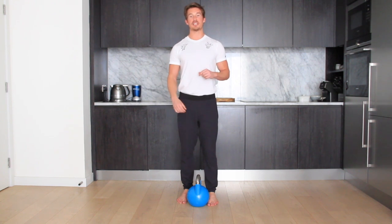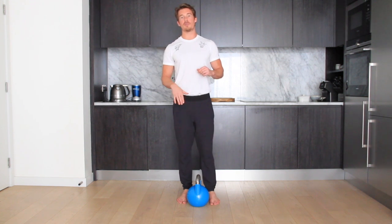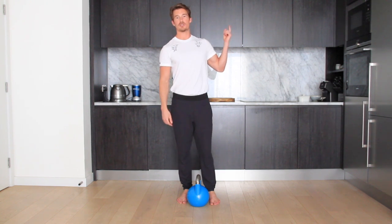Hey guys, welcome back. Today we're going to go through the kettlebell Romanian deadlift, or the stiff leg deadlift. Before you get into the Romanian deadlift, I would recommend learning how to do an actual kettlebell deadlift first. If you want to learn that, just link up here — this will take you to the how-to deadlift video.